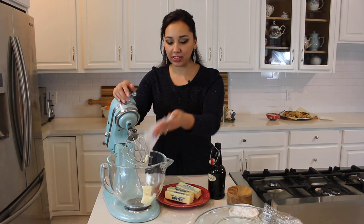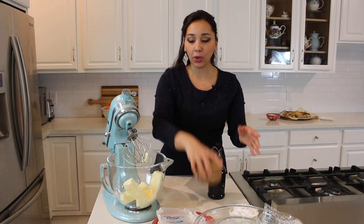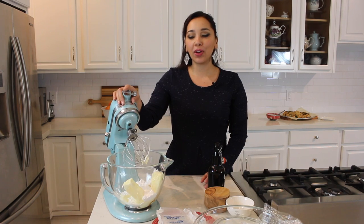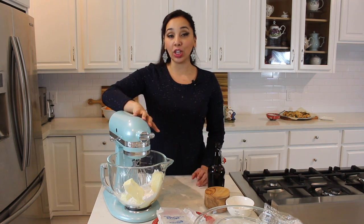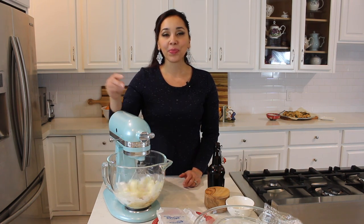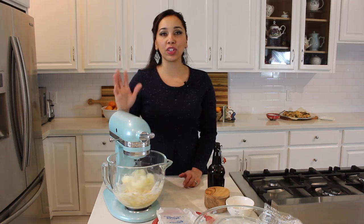I'm going to put all of my butter in my mixer, then add a pinch of salt — about a quarter teaspoon — the powdered sugar, and the vanilla extract. Then I'm going to increase the speed to high and whip it until it's really nice and fluffy.